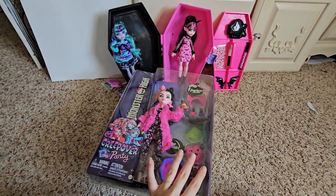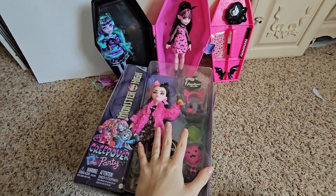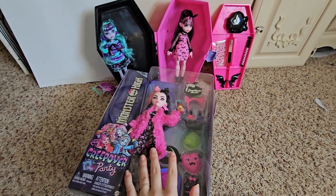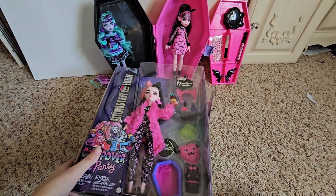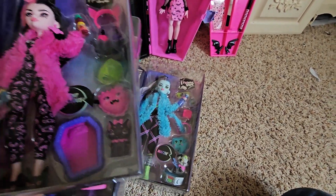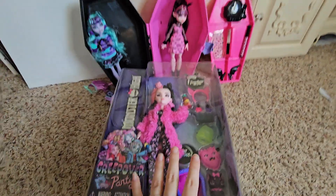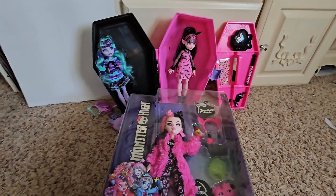Today I will be opening the Creepover dolls, which I am super excited about because I've had them for so long. A lot of things have been going on with my family, my home life, and school, and I just literally have been sleeping on them. I have the entire Creepover line and the only one I've opened so far is Twyla. So I am super excited to get these dolls finally out of the box so they can join my little Creepover setup here.